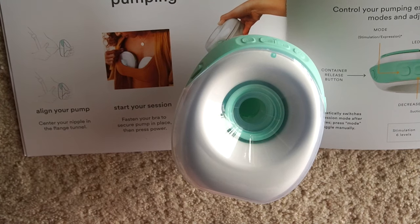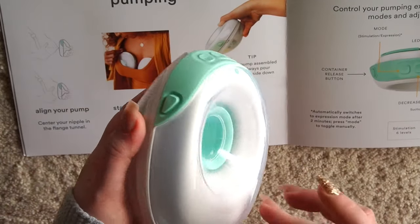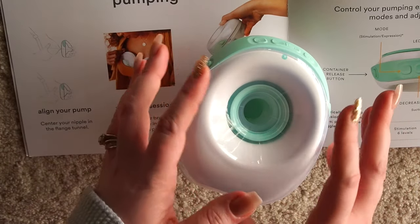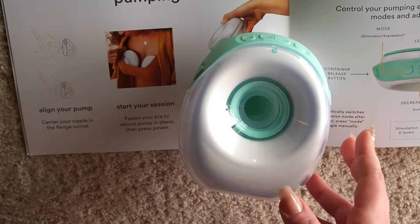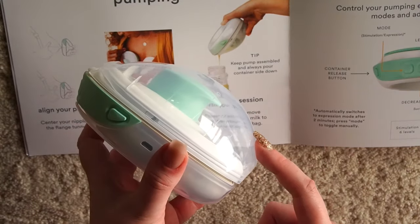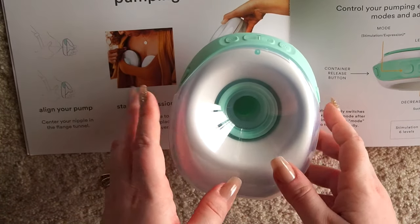I have seen several reviews mentioning that you are not able to use these parts after placing them in the refrigerator — it doesn't create the correct suction that you need. They need to be washed and completely dried. So if you're someone who is going to be pumping frequently, you might need several additional parts so they can all be dry and ready to go. Some people keep their parts in the refrigerator, but with this pump that does not sound like an option because of the suction needed for the milk flange. I don't want anybody losing any milk, so just be careful with that.